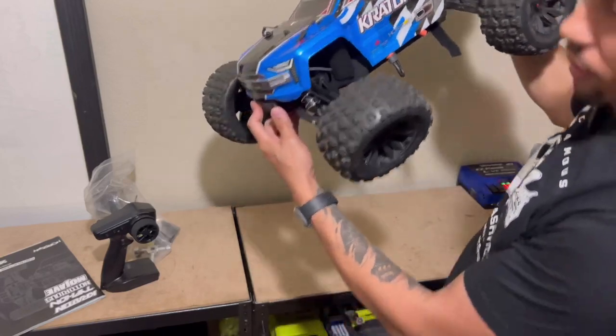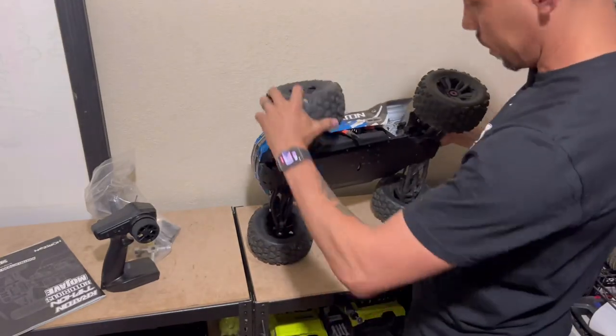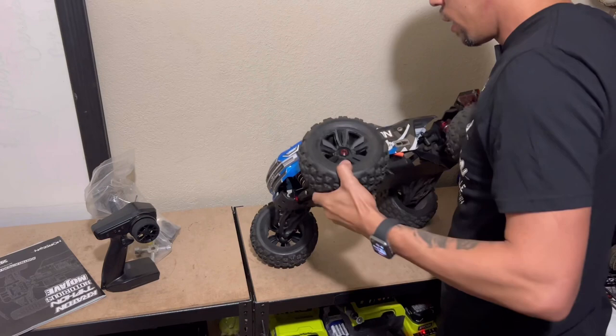Uh-oh. Well, that's not good. Looks like it has a broken... steering knuckle. Maybe that's why it was in the auction. That's not bad though.